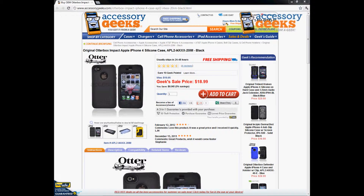Hey, what's up guys, it's JChunGeek here with AccessoryGeeks.com, and today I'm going to be doing a product review for the original OtterBox Impact Apple iPhone 4 silicone case in black.